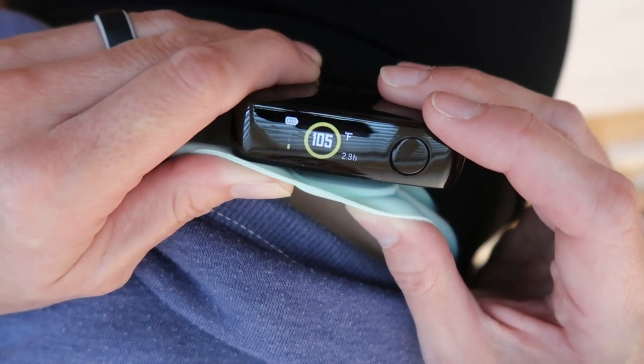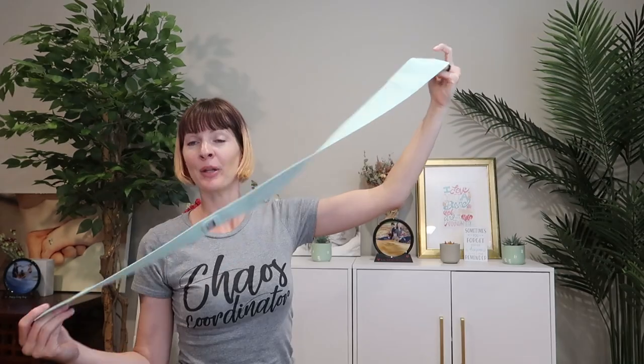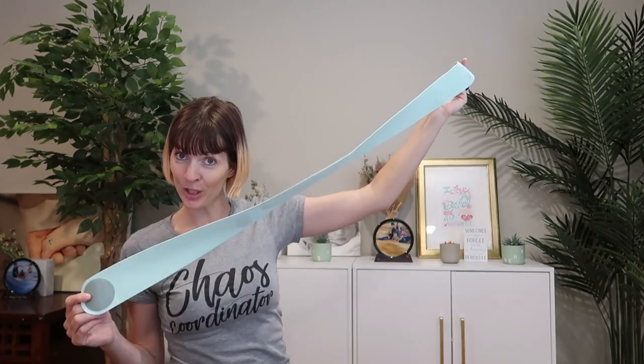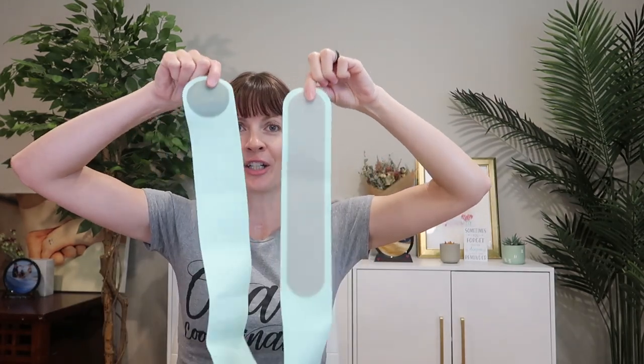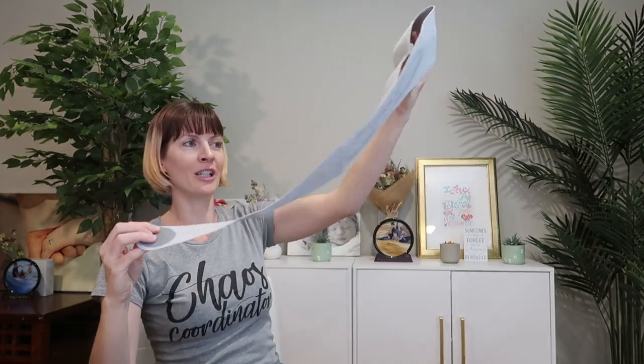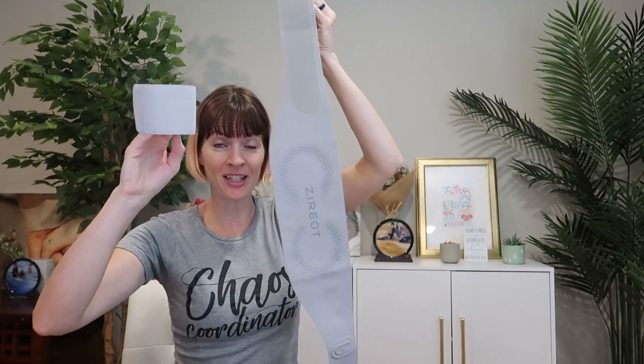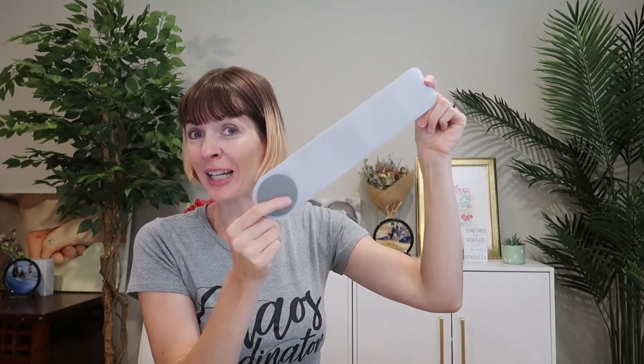Meaning it'll always be at an optimal temperature with no worries about overheating or scalding. The period heating pad for women is suitable for waists of 26.5 to 42 inches and is very adjustable. The back pain relief heating pad is suitable for waists 26.5 to 38 inches, but it has an expander that's included, which you can add for waist circumference of up to 48.5 inches.